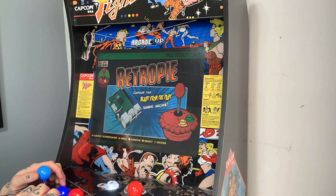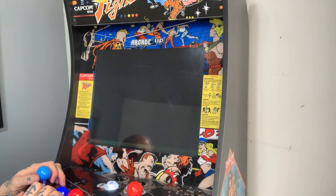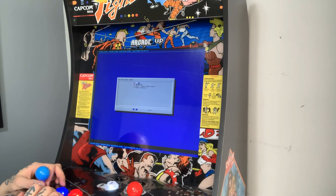I'm also going to go back and jump into the RetroPie settings so we can go in and verify that our audio settings are as they should be. Here, our audio output is set to HDMI, which is what we want in this case.